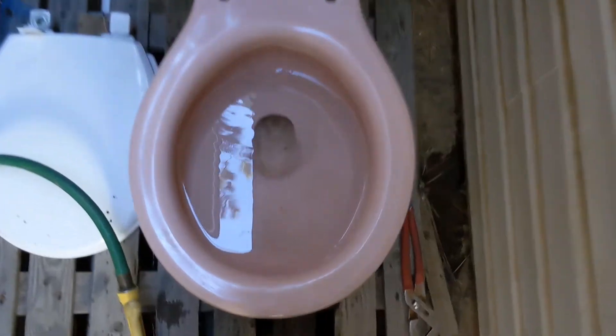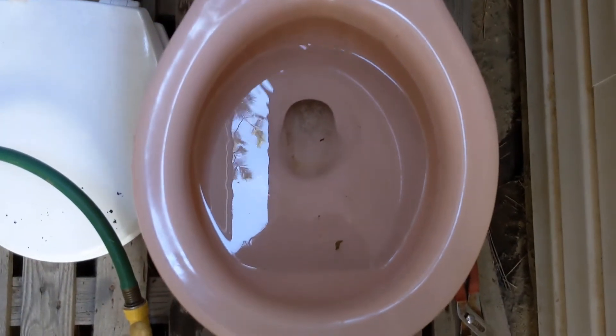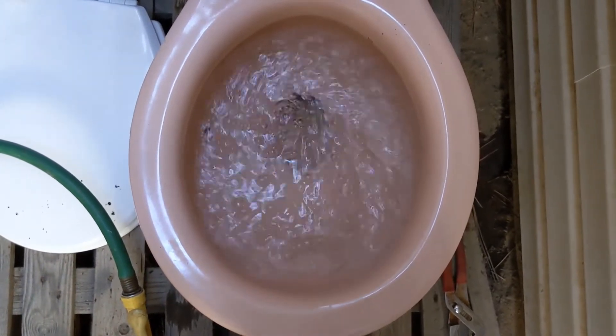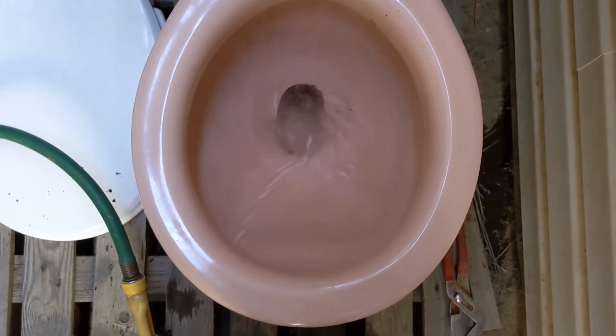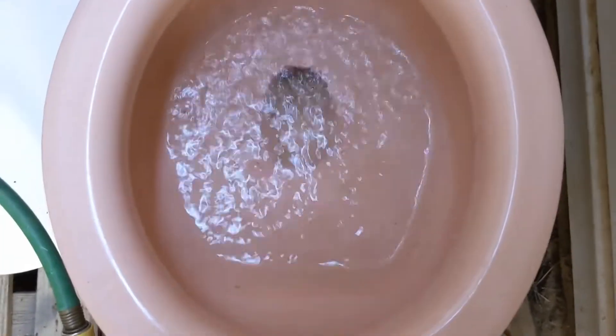I'll fill the tank and do a normal flush. Bowl is full, tank is full — well, as full as it can get. Yeah, that's a little more like it.